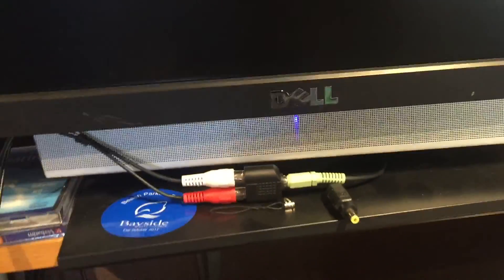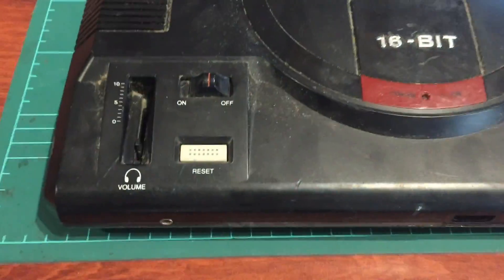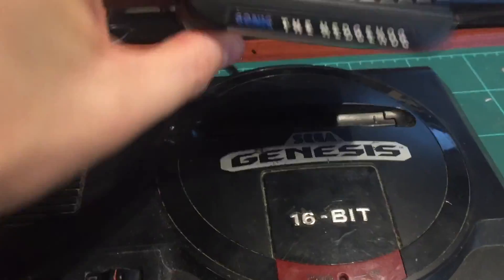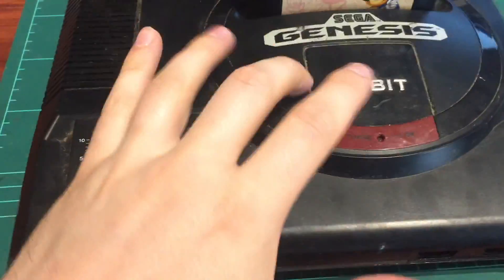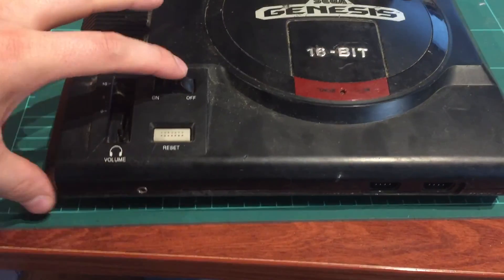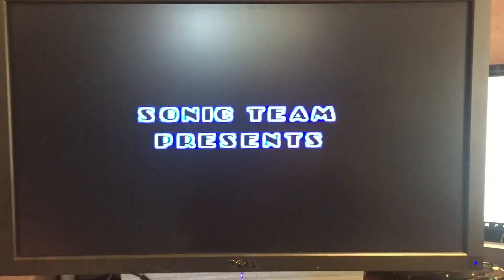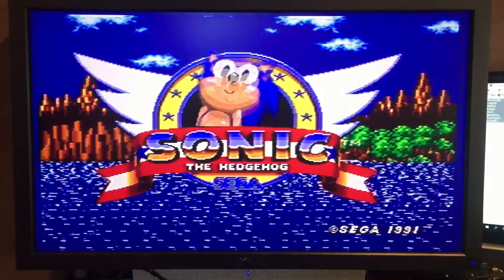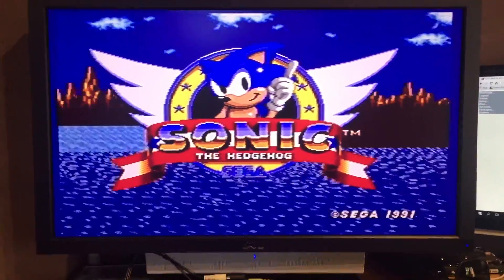I've run it up to a monitor with a little audio connector and we're ready to test - no controllers, we'll just get it working. Moment of truth - I'll plug in a Sonic cartridge. A good thing about these Genesis models is I can play any region, so it'll just run at 60Hz. Power's on and there we go - it works! We have sound. Not the best video quality in composite on this monitor, but for testing it's fine.